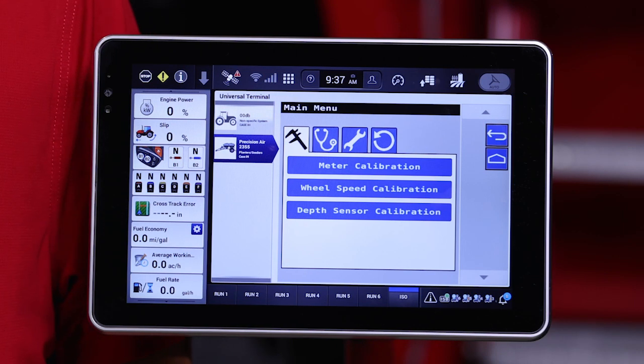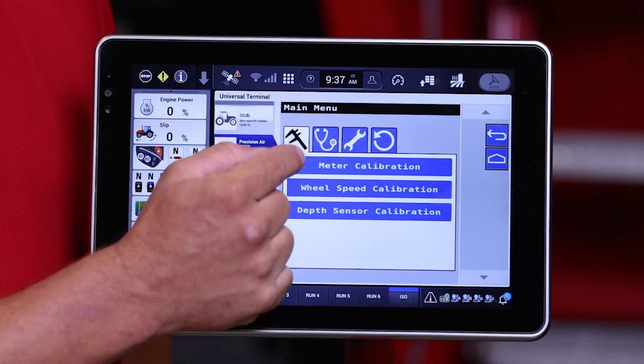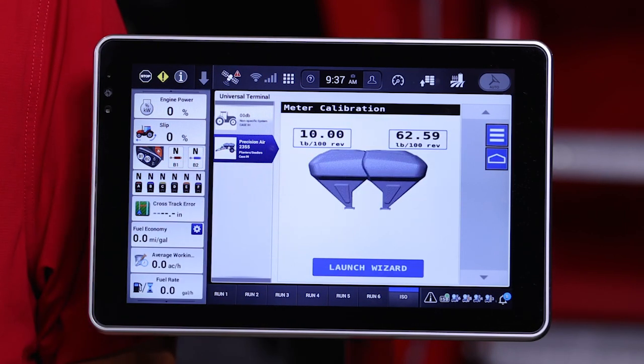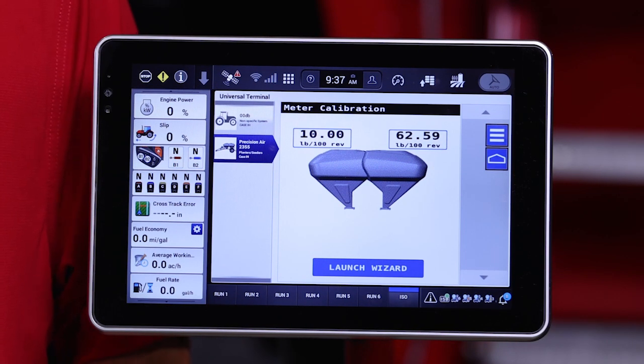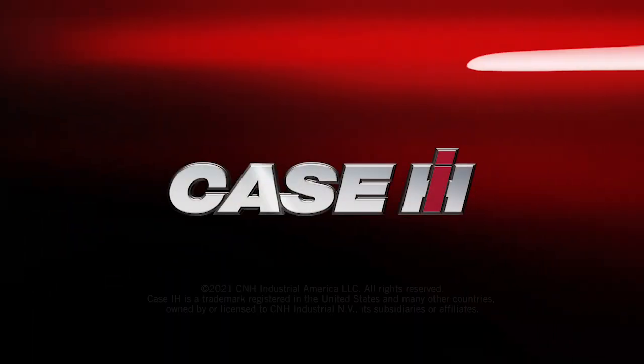The last calibration tab is meter calibration. For the Air Cart to function properly, an accurate calibration number must be entered into this screen. There is also a wizard provided to make calibration quick, simple, and easy.